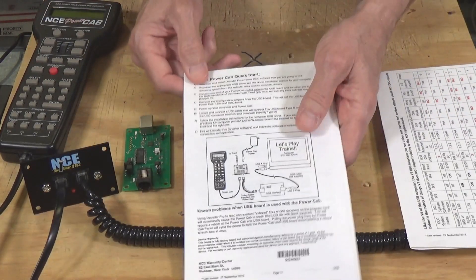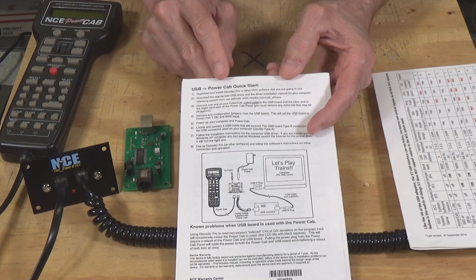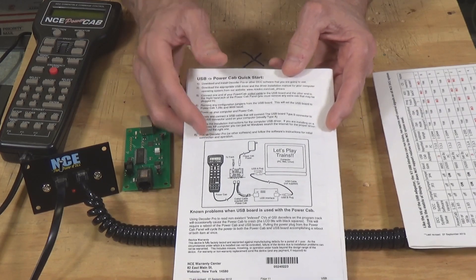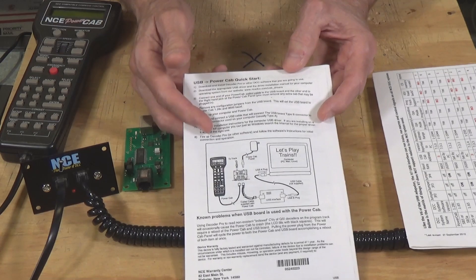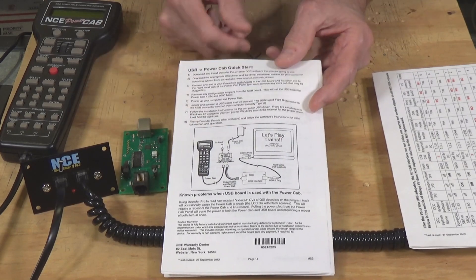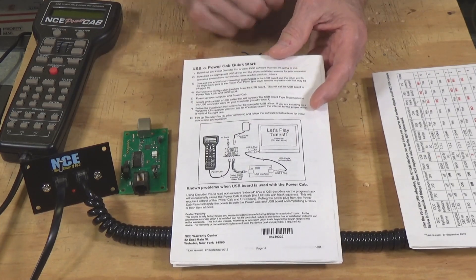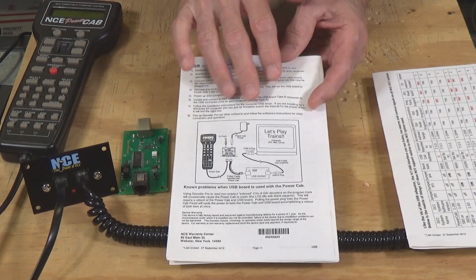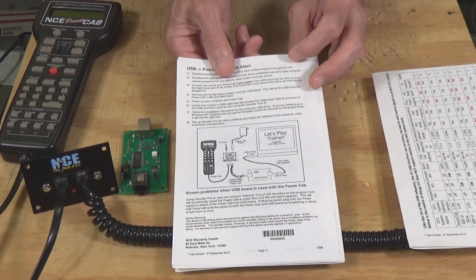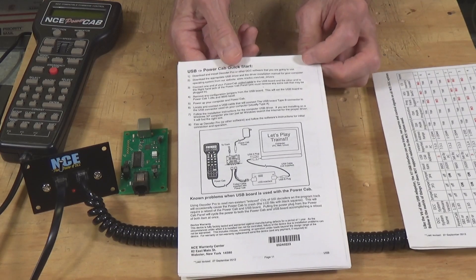Right here on the back, top of the last page, is a USB PowerCab Quick Start Setup. It takes you through the process of setting this up step by step. Follow this and it should work for you. There is also a diagram of how to set this device up and how to wire it into your computer and connect it to your PowerCab. As one DCC company owner once told me, real men don't read instructions — and that's why you have to have technical support people.